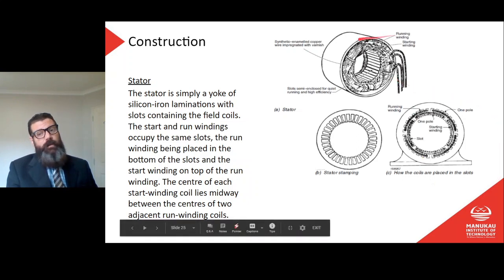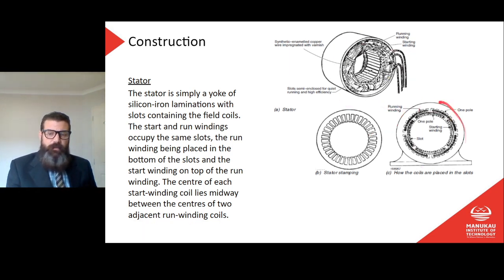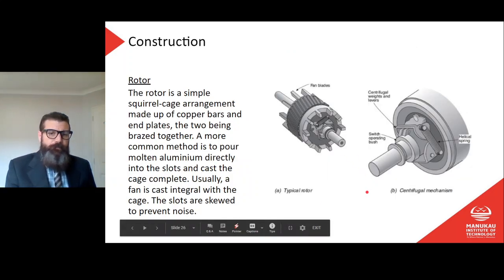If we think about the alternating magnetic field and the poles, we can see our windings placed into the stator. With a single phase supply, all of those windings are either going to be on or off at any given instant — there's no rotation. We have our run winding and then our start winding in the middle, placed between the reverse sides of the run windings.